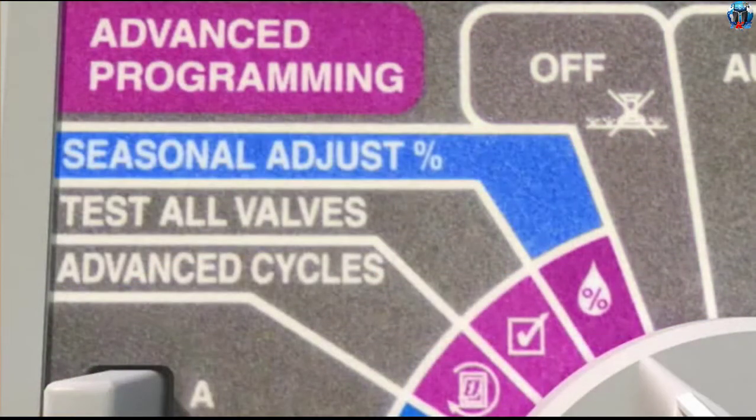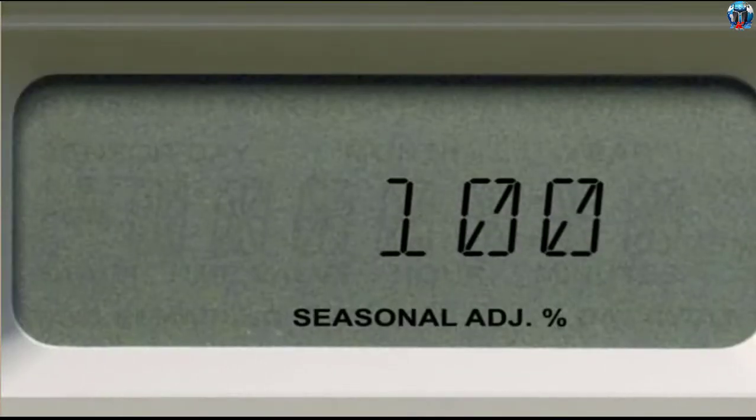Turn the dial to Seasonal Adjust Percent. The display shows the current seasonal adjustment percentage.